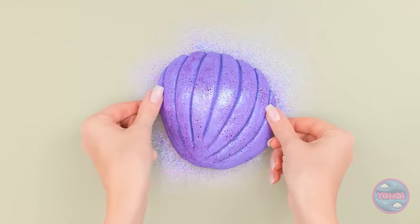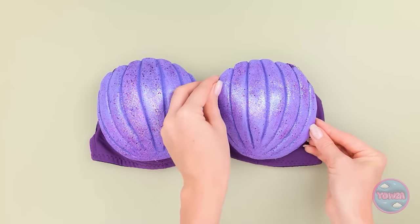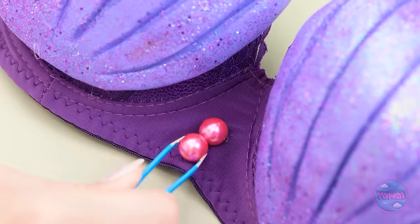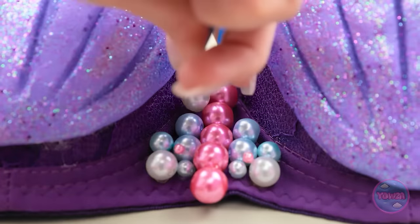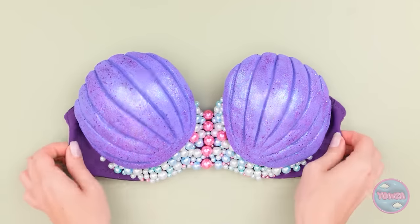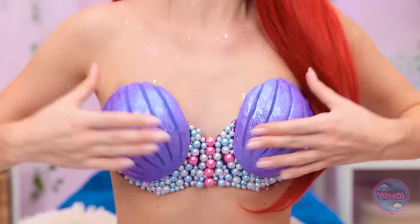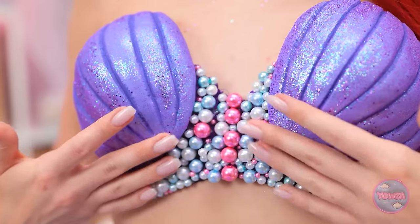Ta-da! They fit on my top perfectly! So cute, isn't it? The more pearls, the better! Don't you agree? It's perfection! Bye-bye, stain! Hello, fabulous! I like it even better than the old one!